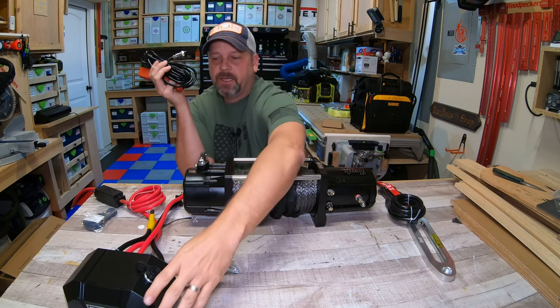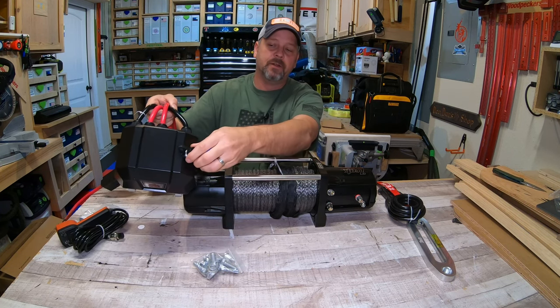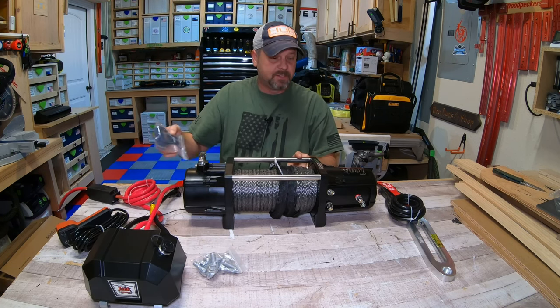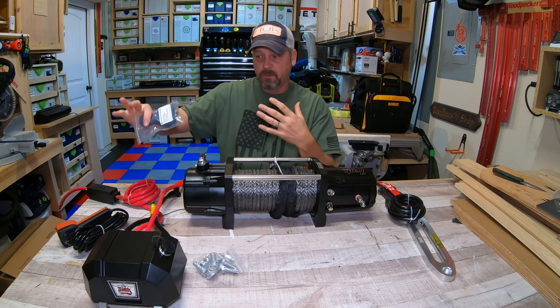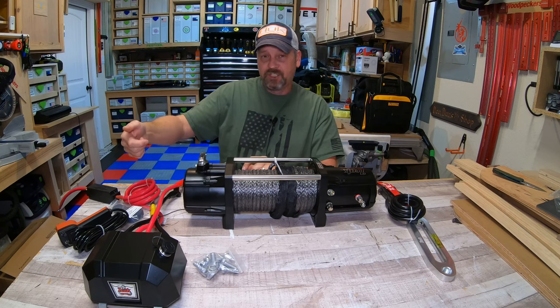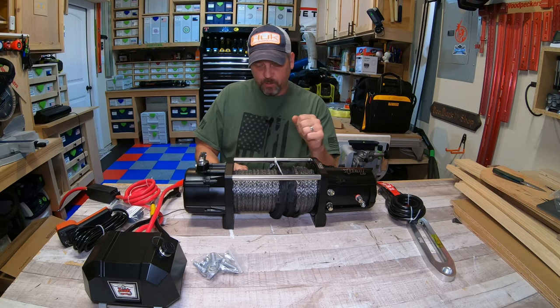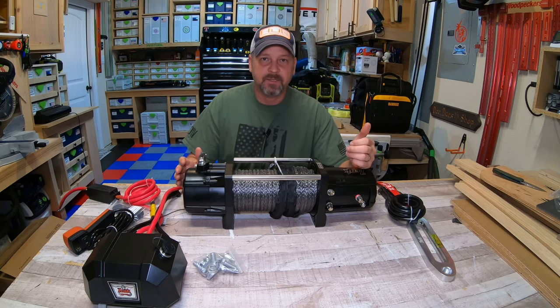It comes with a wired remote that plugs directly into the solenoid. But what I really like about this model is that it's wireless too. The way I use a winch is I get in front of my RV and winch it out down the driveway while guiding the trailer tongue, so a corded remote wouldn't work in my situation.